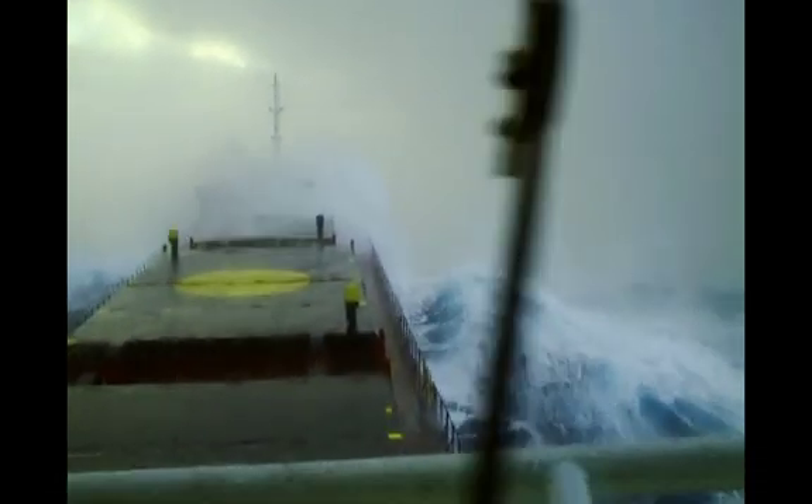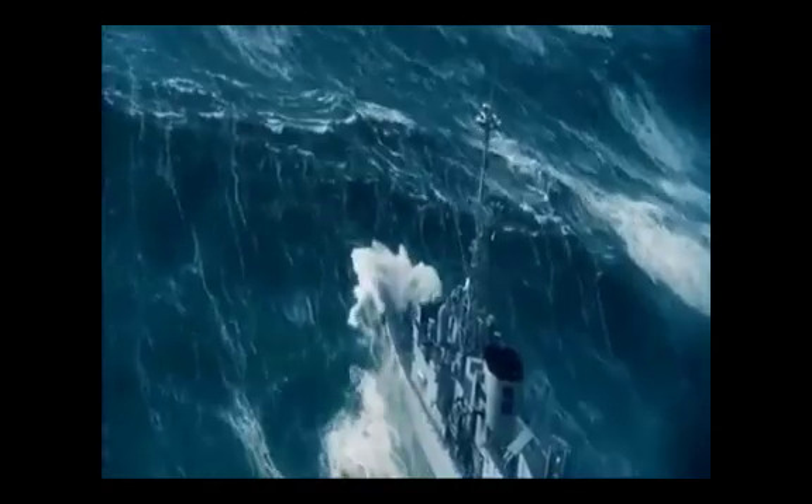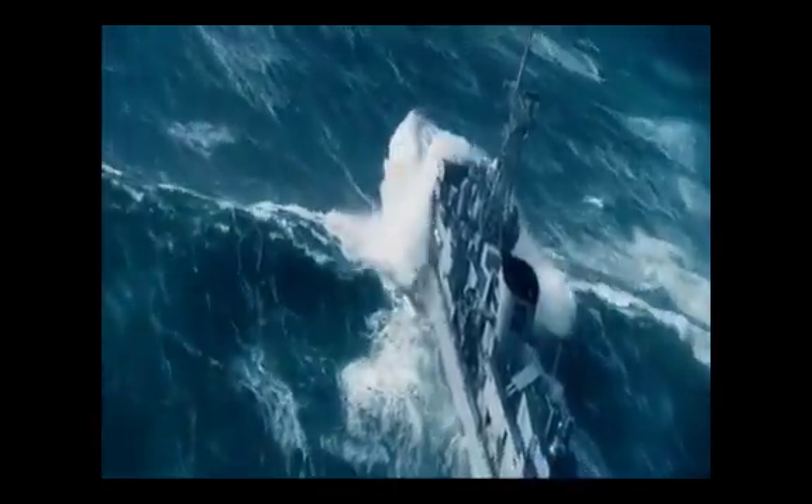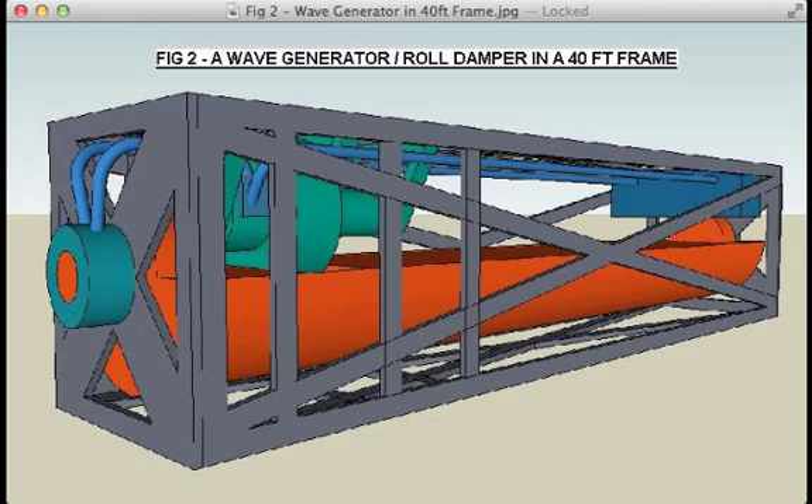So we're going to be talking about how to harness that energy, and especially the idea which I came up with, which I thought was quite an original idea. When I first thought about how to get energy from the sea, I came up with this idea: it's a wave energy generator, and I've actually put it inside a 40-foot container. I was thinking that a ship could maybe carry 100 of these wave energy generators, and that would produce quite a lot of electricity.